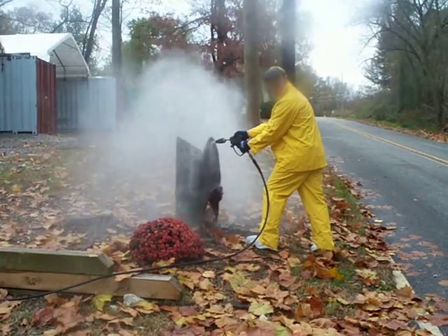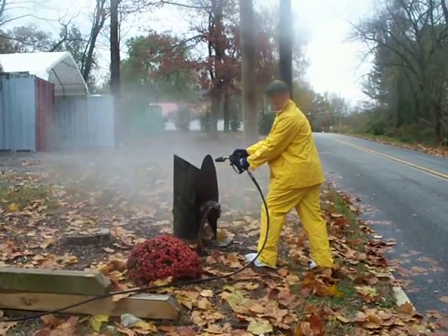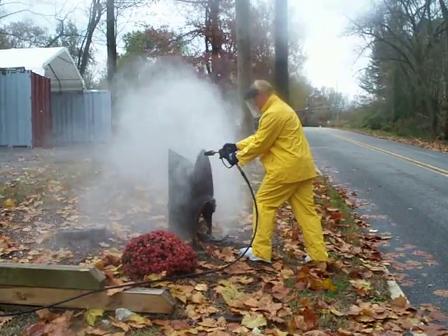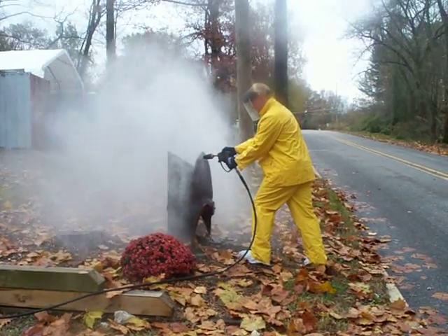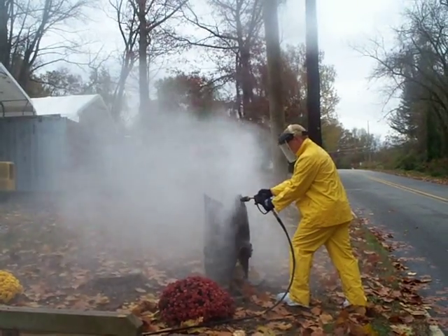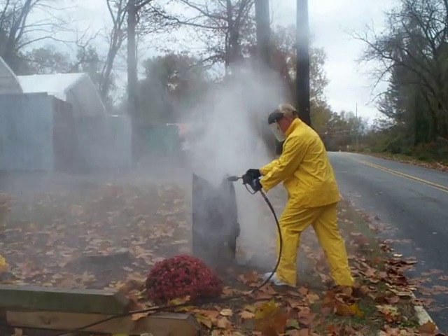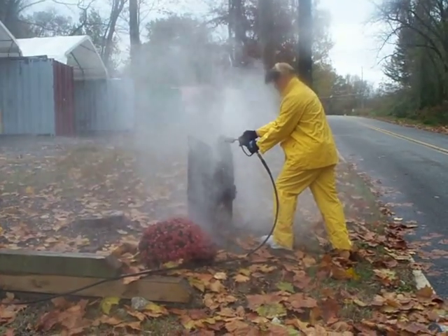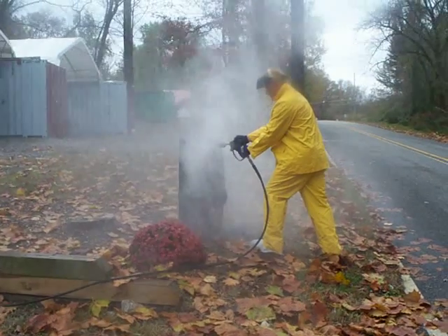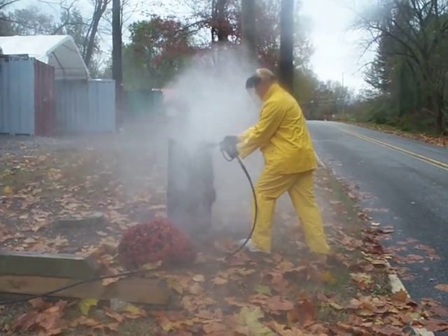It's a 5,000 psi pressure washer. Get a little closer.